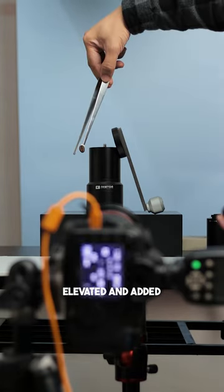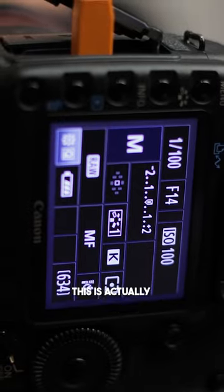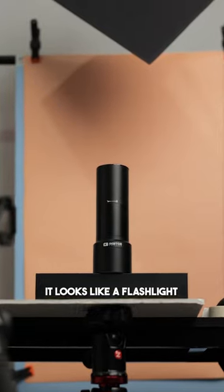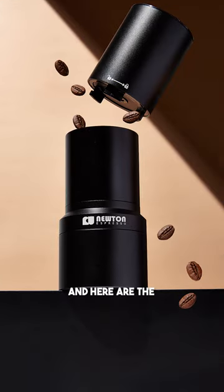I made the upper part elevated and added some coffee beans flying around to suggest that this is actually a coffee grinder, because at first glance — let's be honest — it kind of looks like a flashlight. I composed the images in Photoshop, and here are the final images.